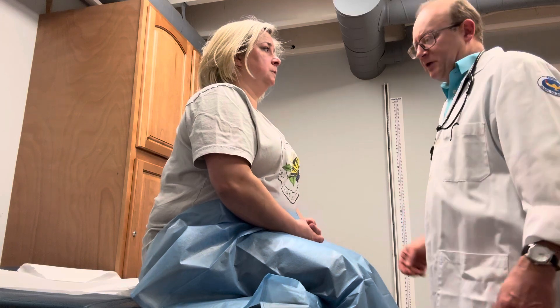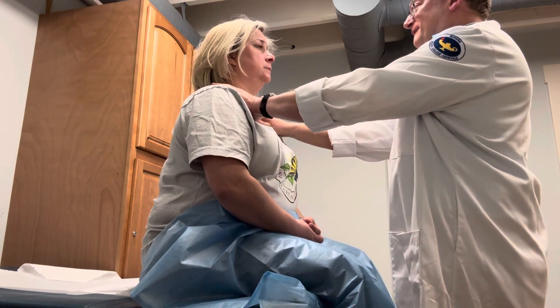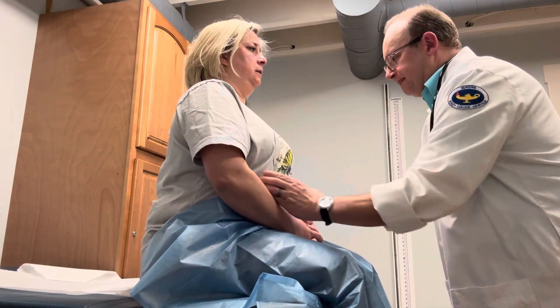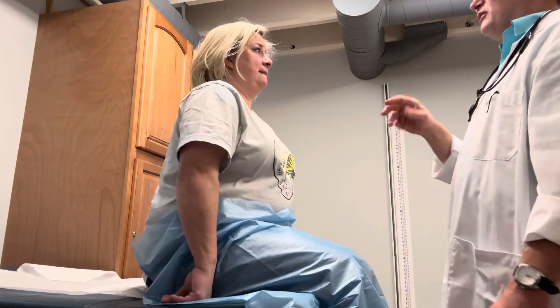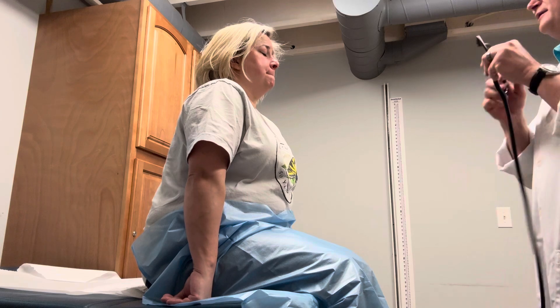All right, now we'll do the same thing we did before. I start up here — saying 99, 99, 99, 99, 99, 99. Now I just gotta listen at some different points just to hear what the lung sounds are like. These are not so much the heart sounds yet.